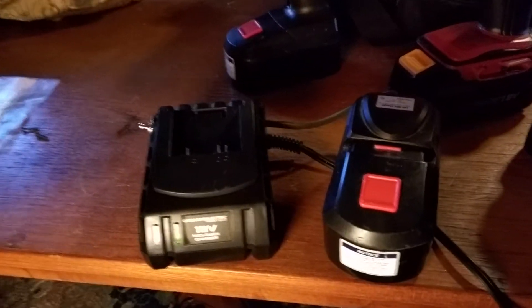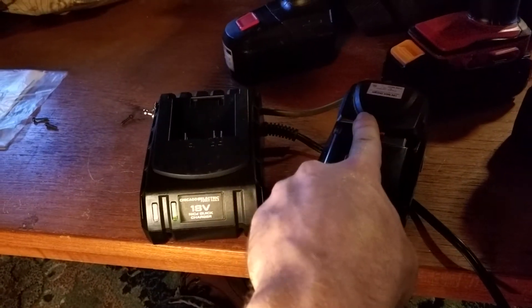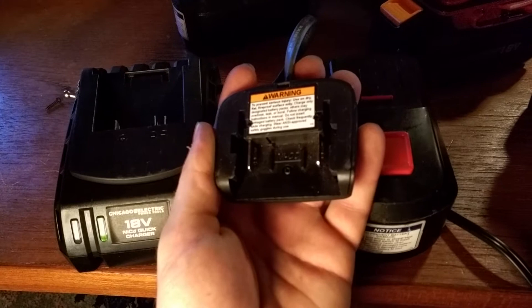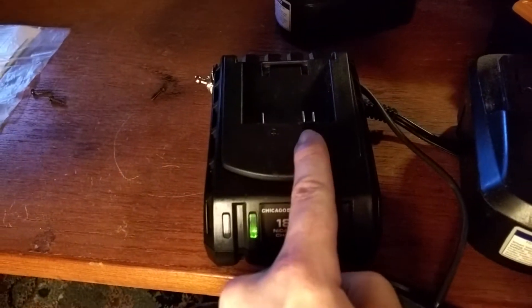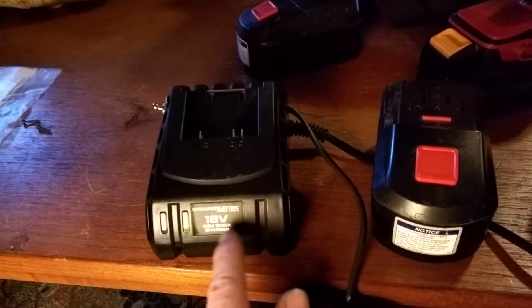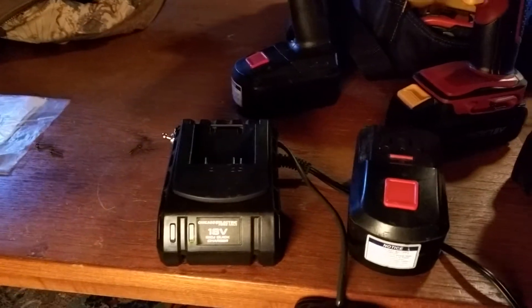The difference between these two batteries is that this one will not physically fit on that charger — you have to have this cap. The other difference is this is a two-pole connector: just two pins, no spot for a third one. This other one has three connectors. So if you were to hook this up to a regular battery charger, even if you could fit it on there, it wouldn't like it because it doesn't have that third terminal.